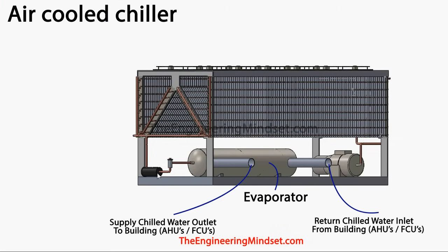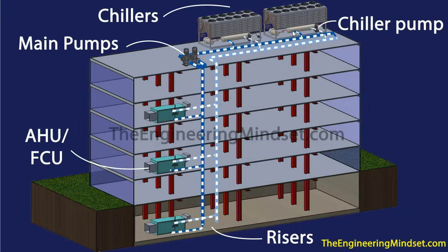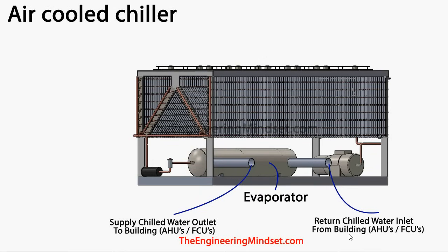After passing through the filter dryer and into the expansion valve, the refrigerant makes its way into the evaporator — this big tank at the bottom. This is where the return chilled water enters, passes through the evaporator, and makes its way back out much cooler. The water flows in the opposite direction to the refrigerant flow, which gives maximum heat transfer — your LMTD or log mean temperature difference.